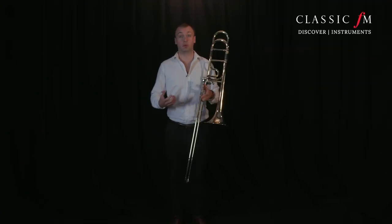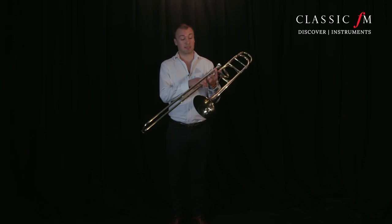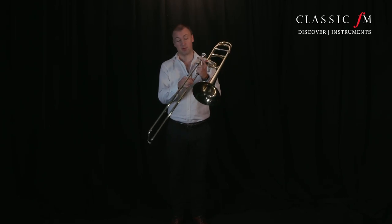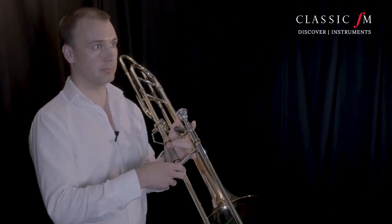Tuning the trombone is a little bit more complicated because in the orchestra we tune to an A, which is in second position. So we haven't got the comfort of knowing exactly where that is. First position's there, second position's somewhere around there. We have to play a few notes to gauge where we're at on the trombone.